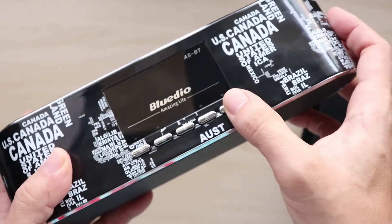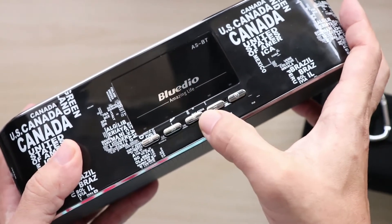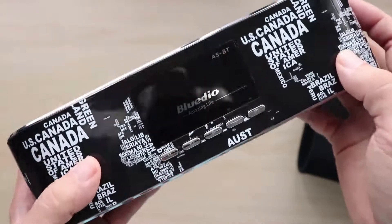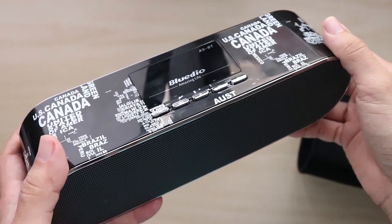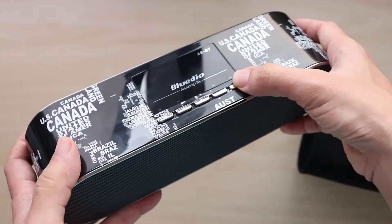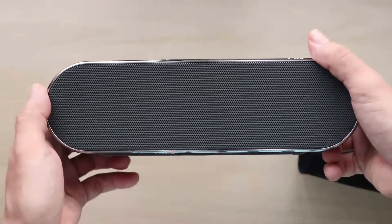Over here we have five buttons: the power button, two volume buttons, a 3D audio button, and a mute button which you can use to mute the speaker when answering calls. The ASBT has about eight hours of operating time and takes about two to three hours to charge.